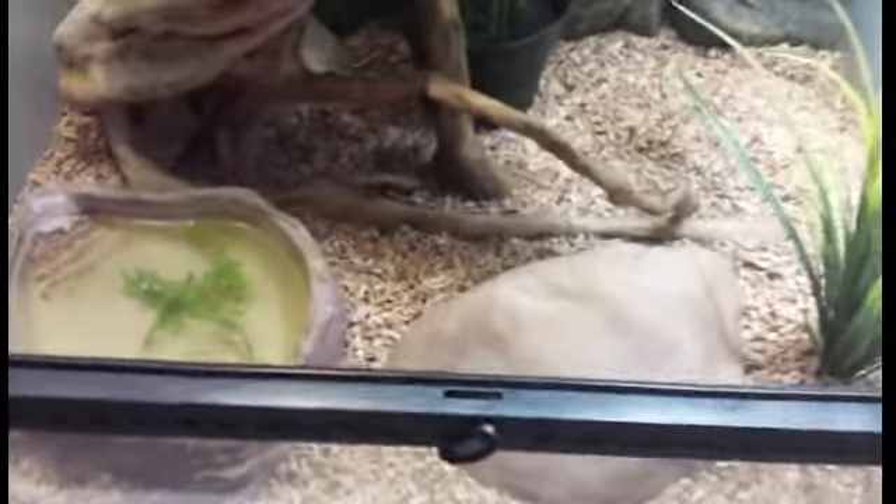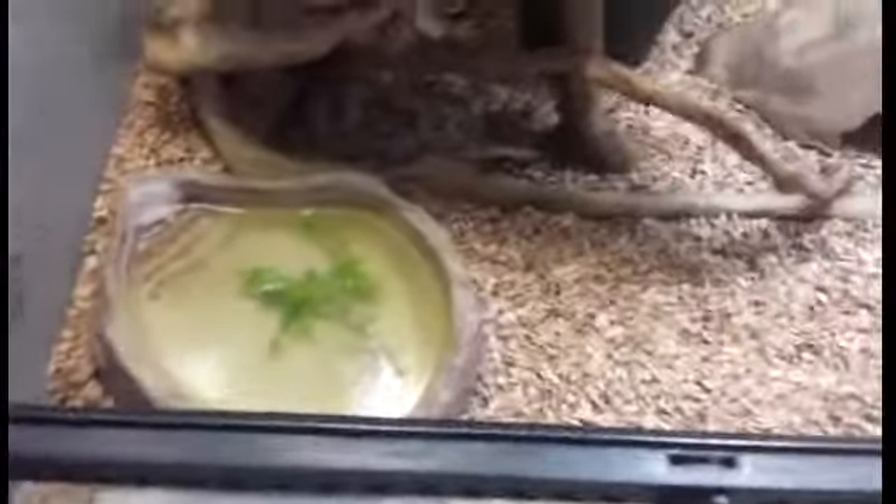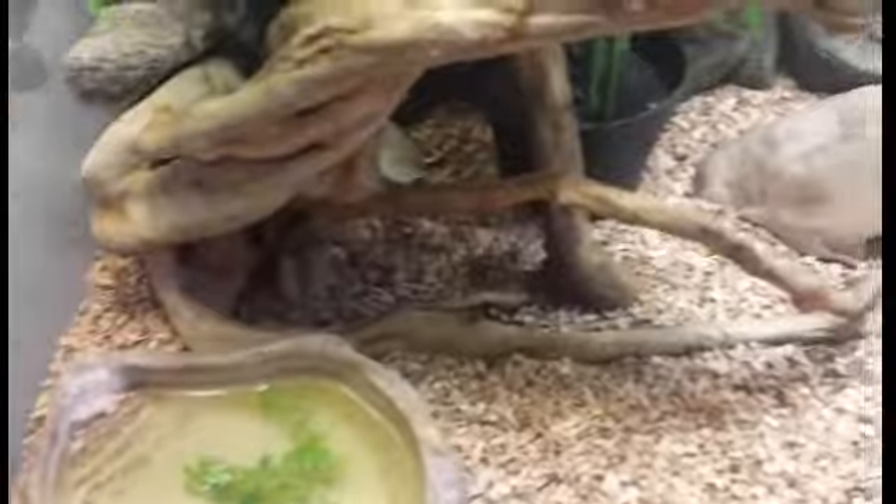In the waiting for the food to be ready, I used to clean out the cage, change water and pick up poo and other stuff that shouldn't be in here.